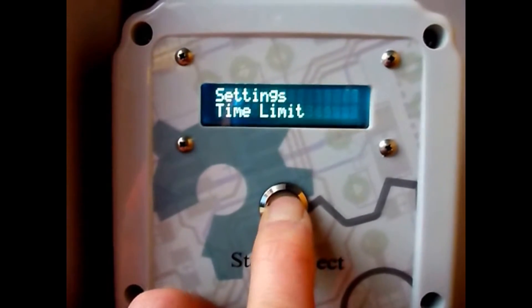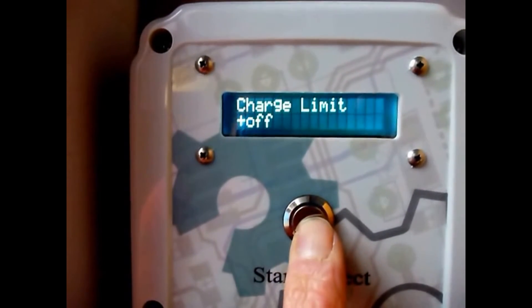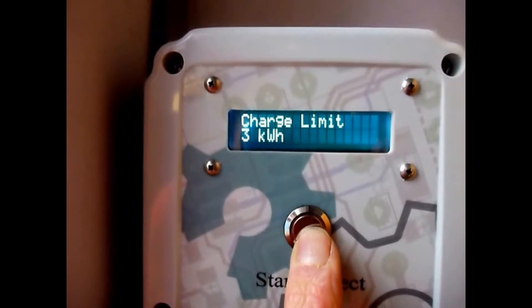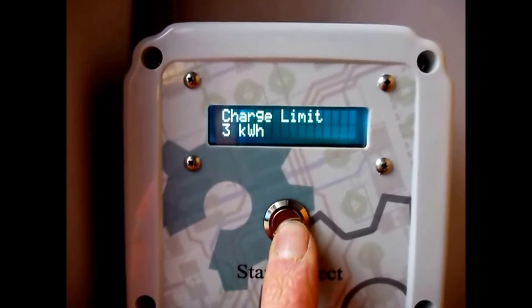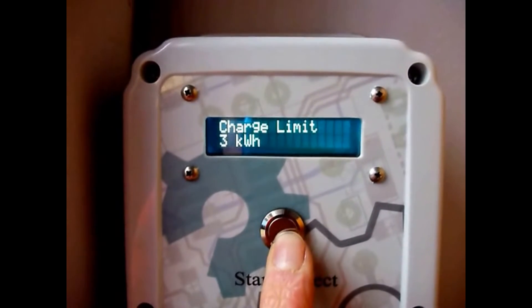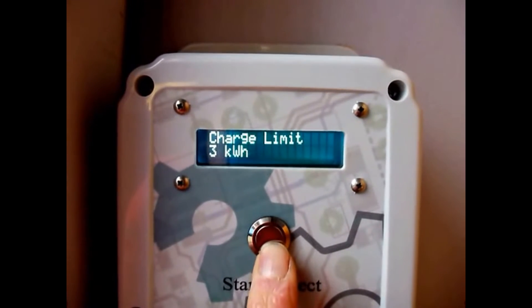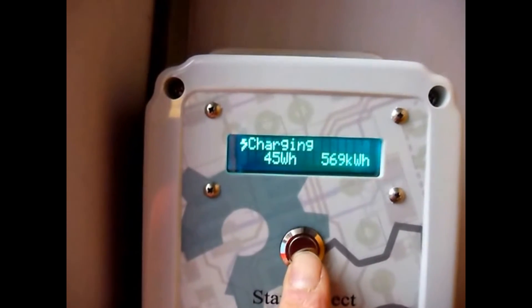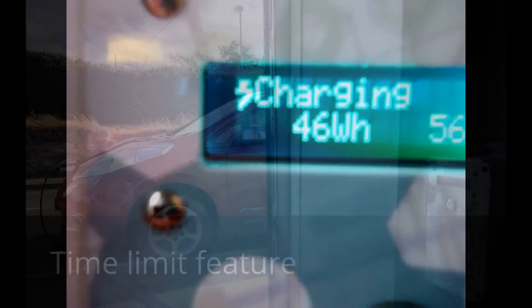If we go into settings while the car is charging, you'll see an option called charge limit. If we turn this on, we can choose how many kilowatt-hours we want to put into the car before it turns off. This is very useful if you just want a little top-up — you don't want to charge the car to full. You can force the unit to cut off after, say, three kilowatt-hours. You can see a lightning bolt symbol in the top left-hand corner to let us know that energy mode is active.